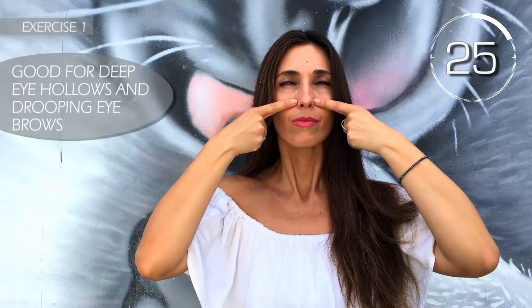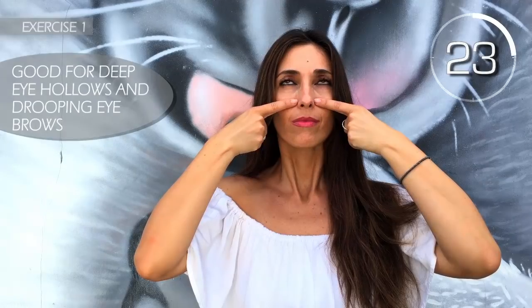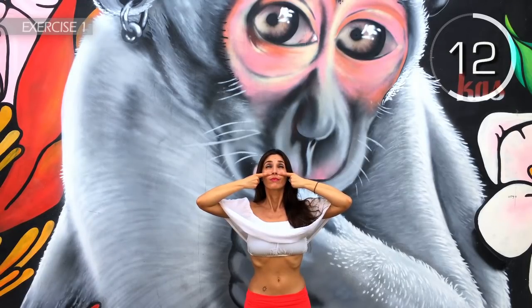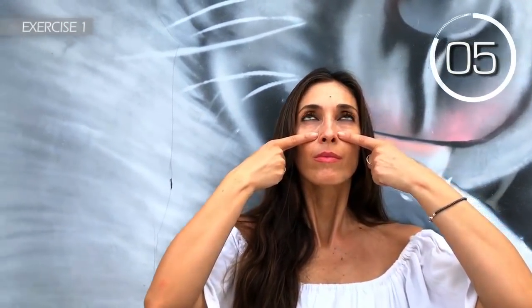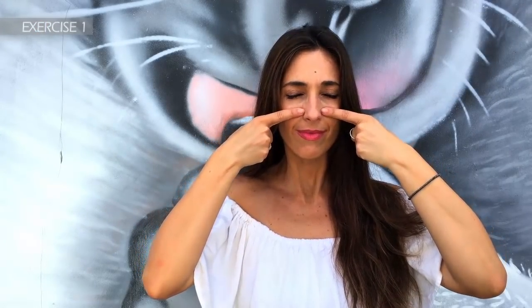First set, first exercise. Place your fingers on your cheeks and move your upper eyelids for 30 seconds. Try to hold it for 30 seconds. 3, 2, 1. Well done.